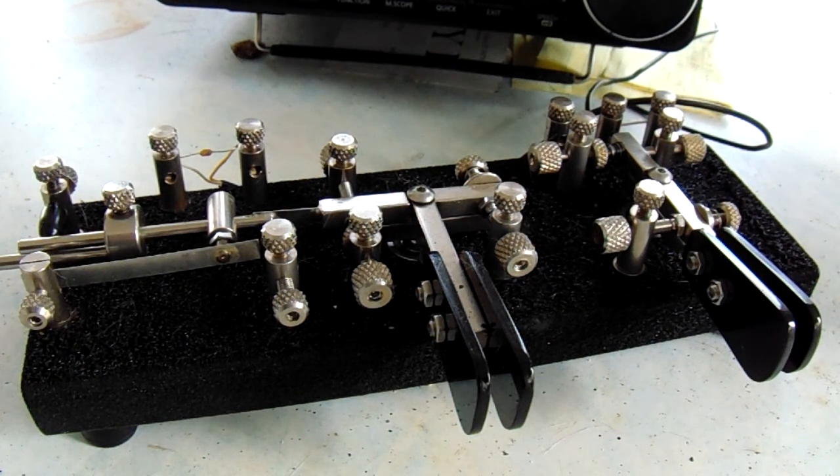Hey, KM4YB here. I have to give you a video of the current station that I'm set up here. I've moved QSY from Largo to Hudson, Florida. I'm about 30 miles away. I won't get into the details of why, but I just wanted to make a video.